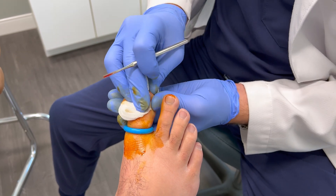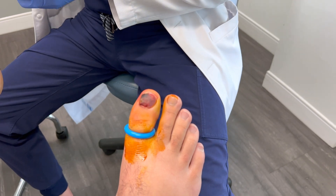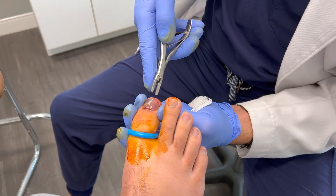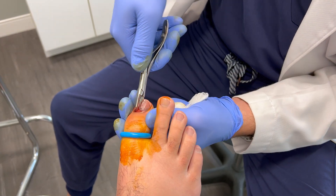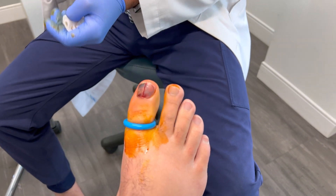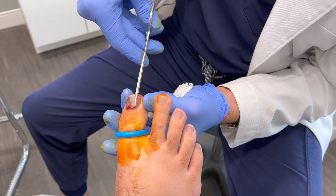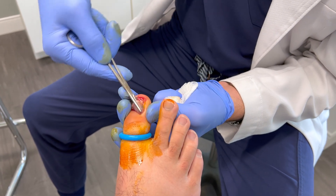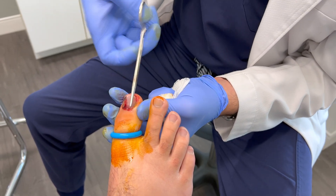The more proximal aspect of the nail is freed up as well. A trick that I learned for making it easier to remove the toenail is to just split it into two smaller pieces. Now with some gentle force, the toenail is removed from the remaining attachments of the nail folds.